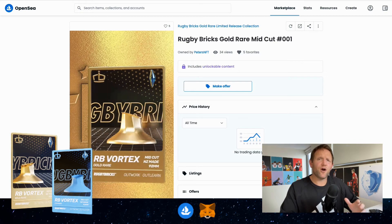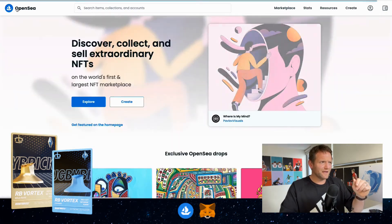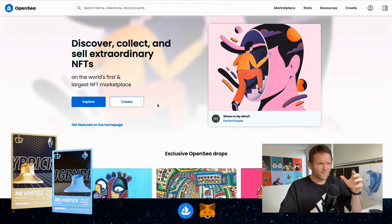We're going to head back now to the homepage by clicking OpenSea in the top left, and we're back on the homepage. The first thing we want to do is click this button here — Create.